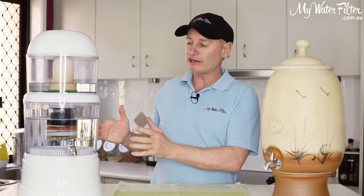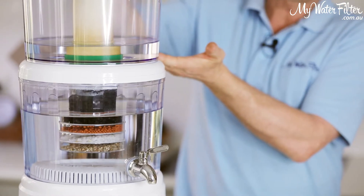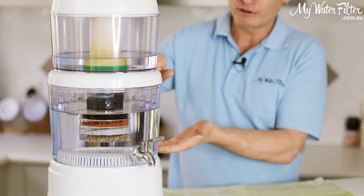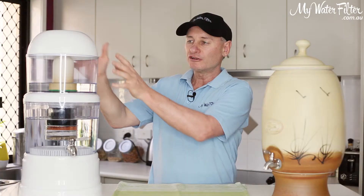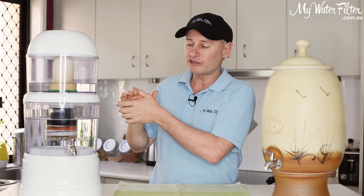With these models here, whether it's this one or another, they're all the same. This top tank sits on top of the bottom tank — it's not sitting inside, it's just completely sitting on top.